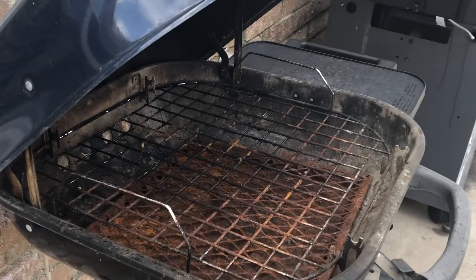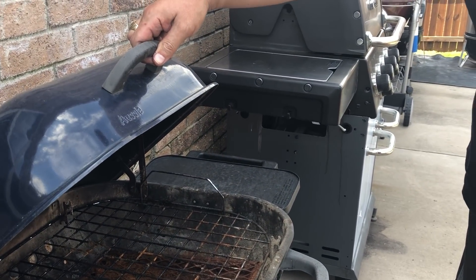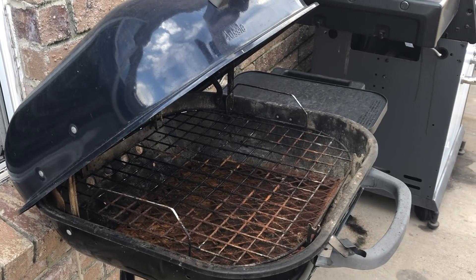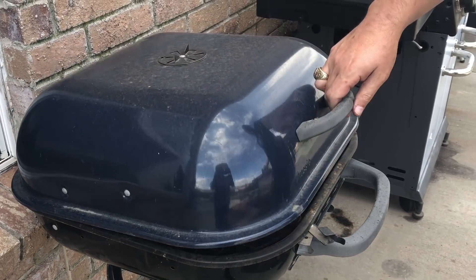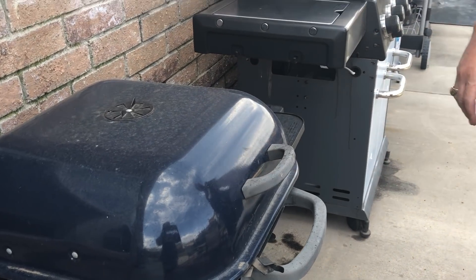It hasn't been used in a long time. I got it as part of a package deal with a Weber Smokey Mountain and a Weber Platinum Performer that you'll see here in a bit. To tell you the truth I don't even think we've used it since we've gotten it, but we've got it here on the patio.